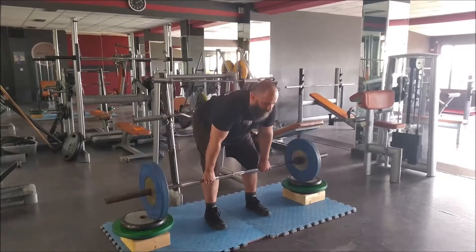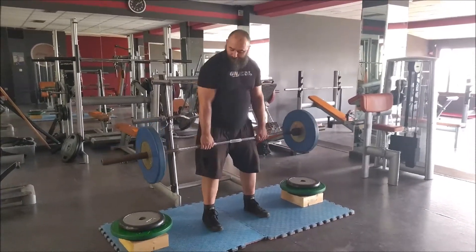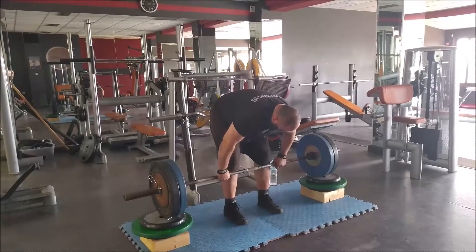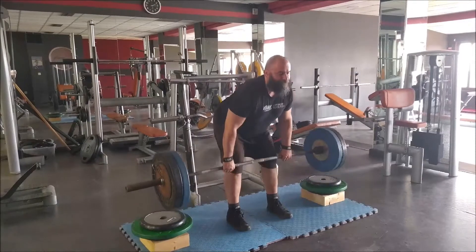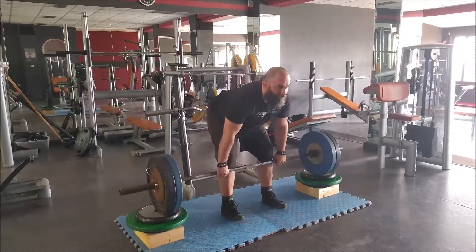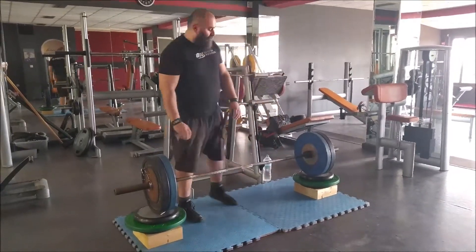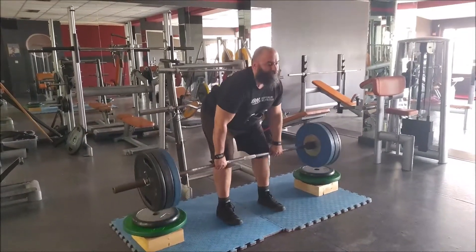I kept it a couple of inches under my kneecap. The Static Monsters axle deadlift height is right under the kneecap — about the fifth or sixth pin in the power cage. That makes it a bit harder, but I thought it was good enough. I set down my wooden blocks, which save about two to three plates worth of setup, saving me a little trouble carrying plates around.